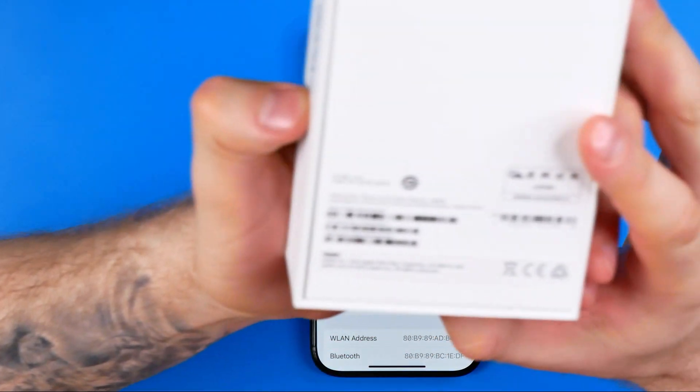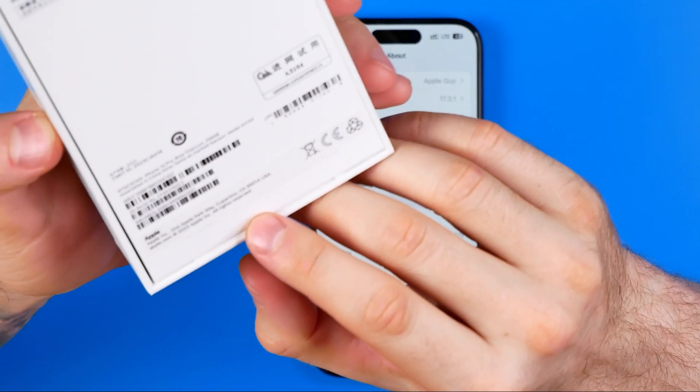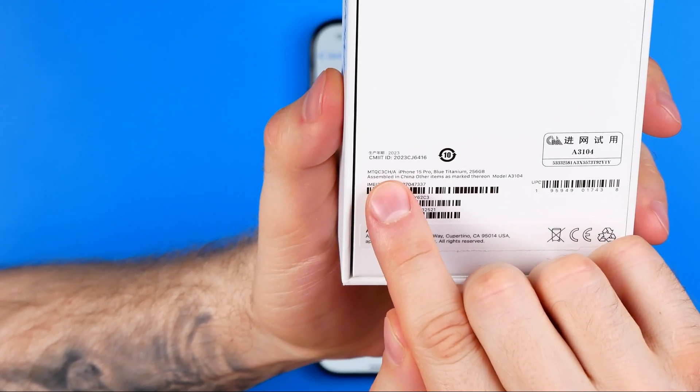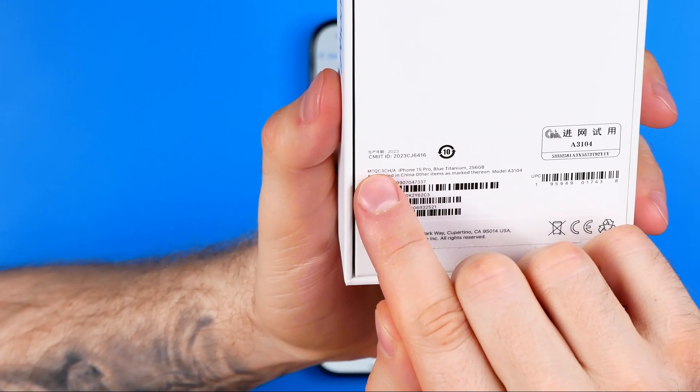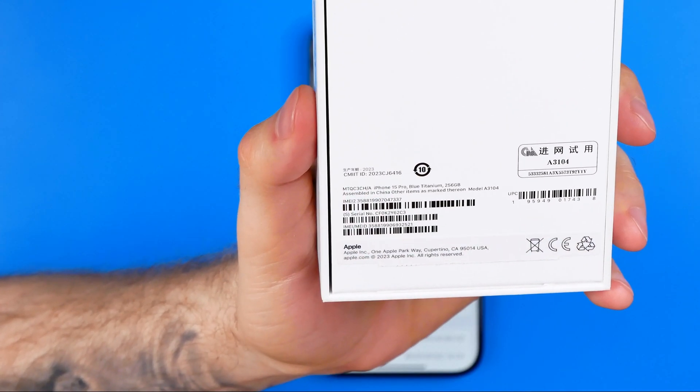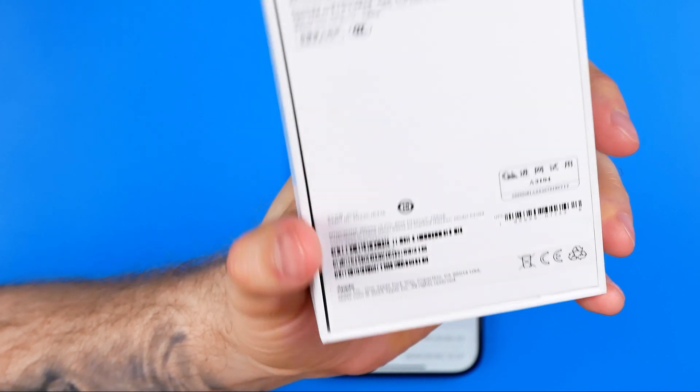Also, the same model number can be found right on the iPhone's box. That's how we can also check if our iPhone is original or refurbished.